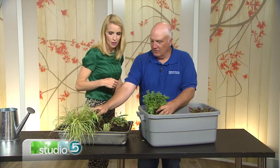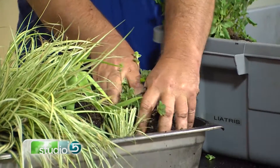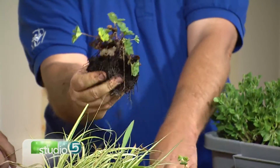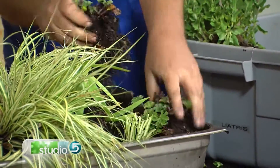Ground covers are perfect for doing this because they'll just spread out. This is called ladies mantle — Jerry shows how you can just rip it apart with your hand, take that piece and plant it out, rip it up some more, and just throw it all over your yard.